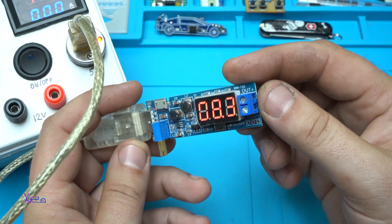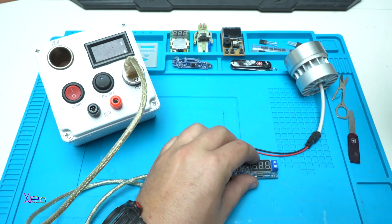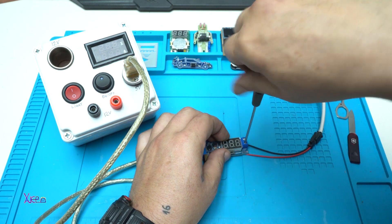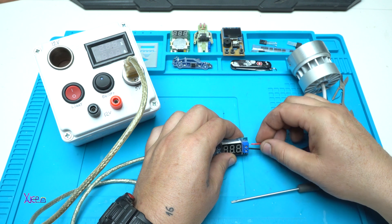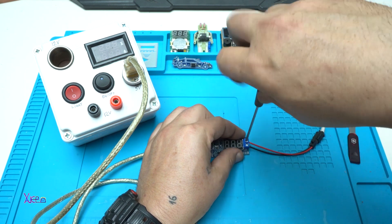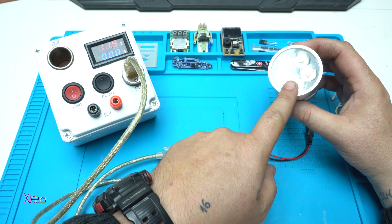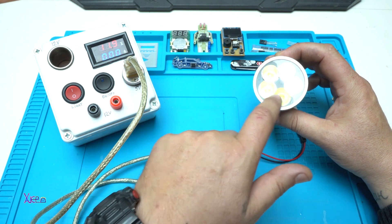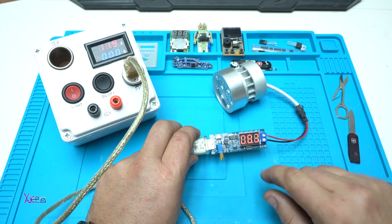Now let's hook up this LED light that is working on 15 volts. Turning on — not working. Because this LED light works on 15 volts. There are 5 LEDs connected in series and it needs at least 15 volts, but my DC converter is giving 8.3 volts, so I'm gonna increase it.